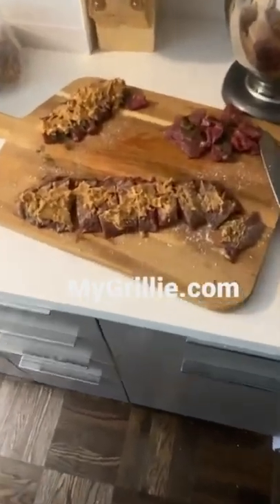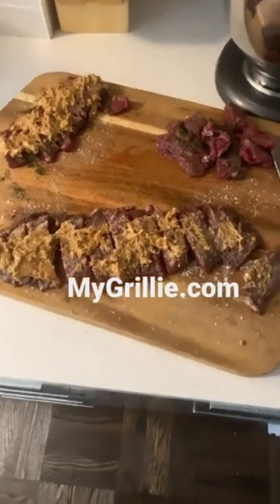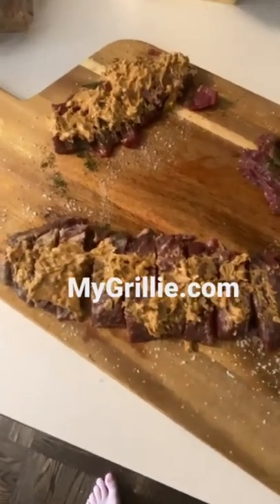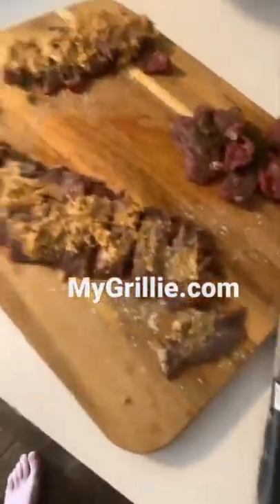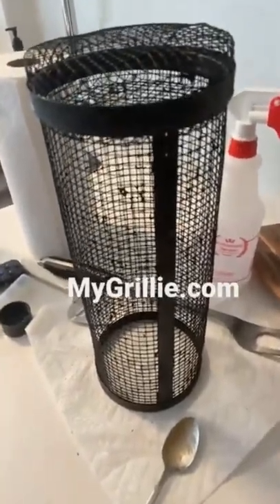Today you're in for a real treat. We're making flap steak seasoned with sea salt, dill, and peanut butter. We're going to grill this with peppers, cauliflower rice, and blueberries. This is an amazing recipe done inside the grillie, the greatest grilling device of the 21st century. So stay tuned.